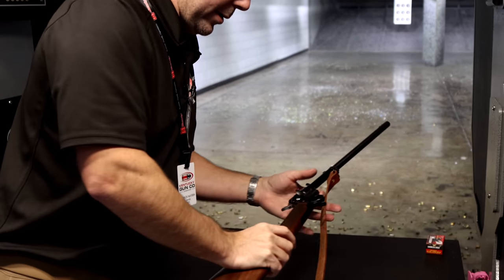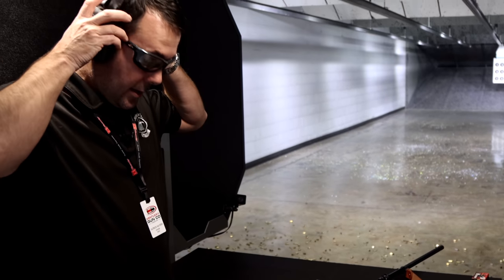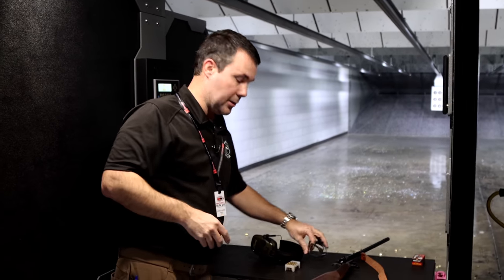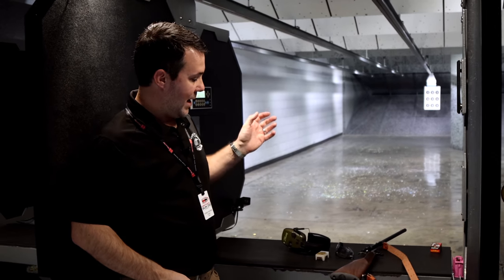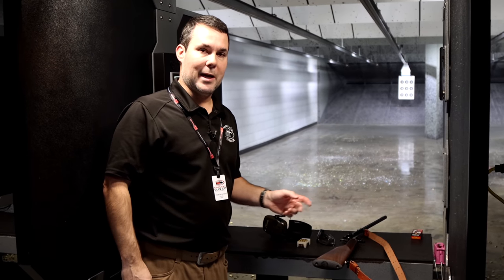We can sit here and do this all day — there is not a need. These things are reliable. They've been proven. It's time-tested. Made right here in the United States. They're going to be hard to beat. As always, you can find this Heritage Rough Rider Rancher and all their other revolvers on our website at kygunco.com or stop in our store in Bardstown, Kentucky.